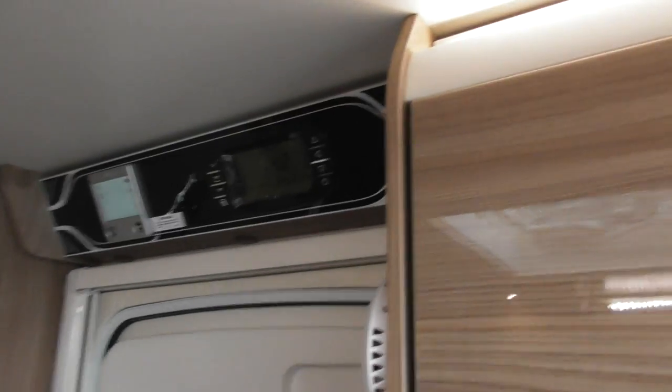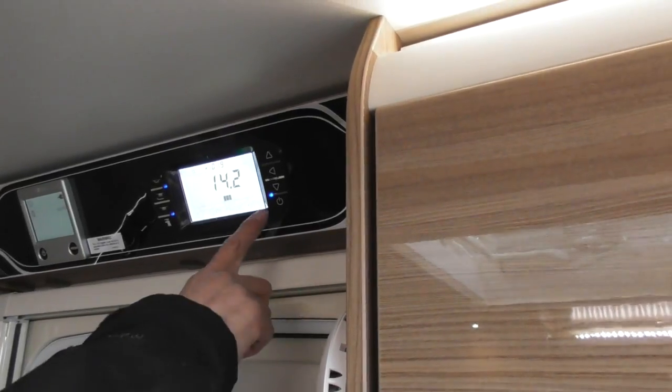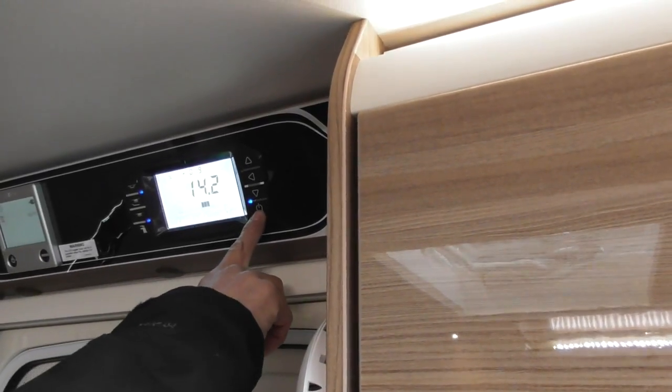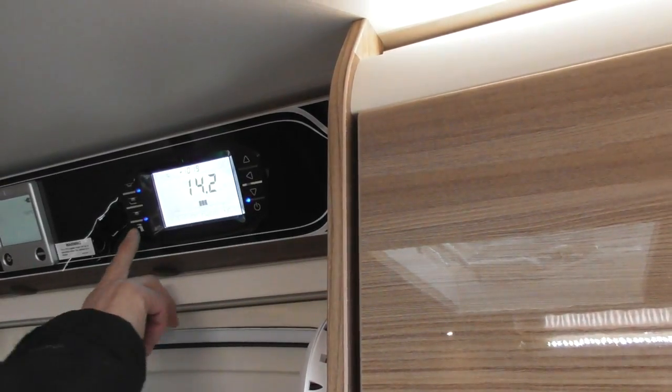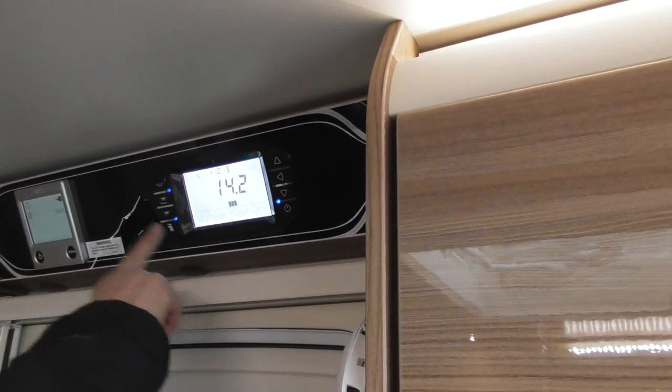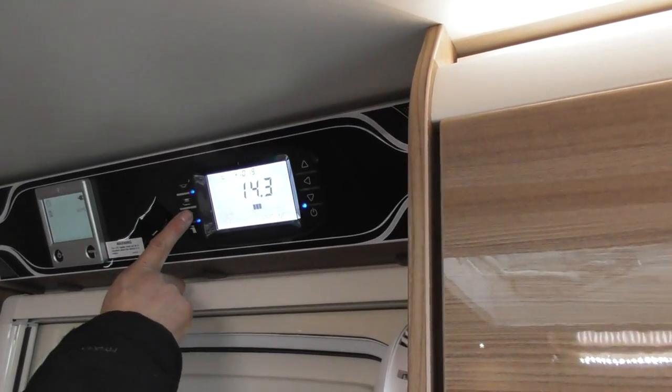It is on at the moment because obviously you can see the lights and everything running. If I just wave my hand in front of it, it lights the screen up. That's your master switch there — your 12 volts master switch. When you come in you obviously need to switch that on. You've got menu scroll there, which I'll go through in a second. Your pump switch. Main light switch.